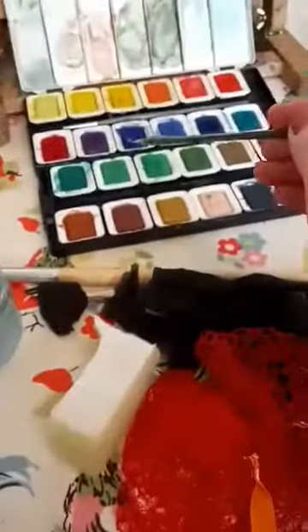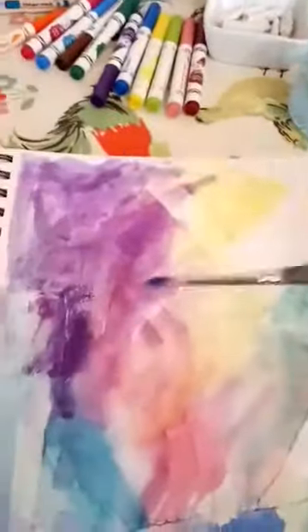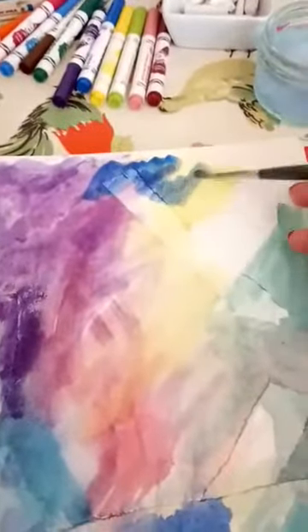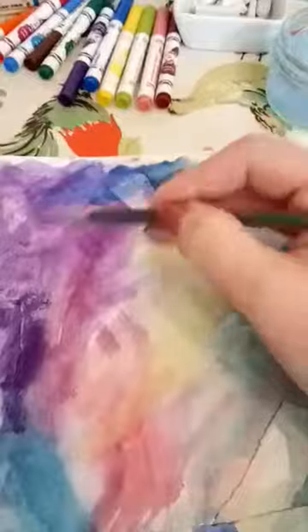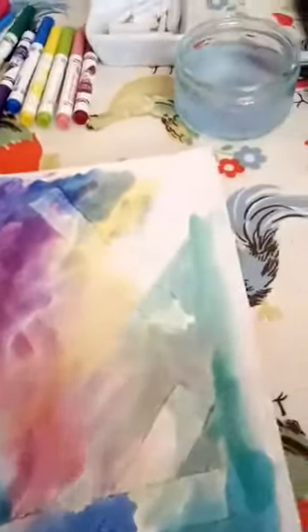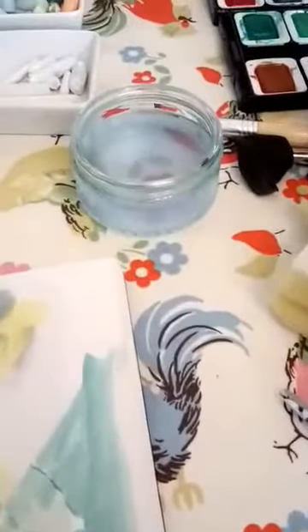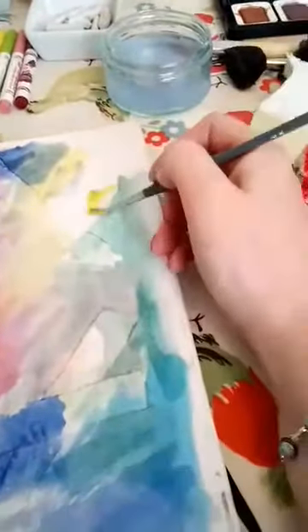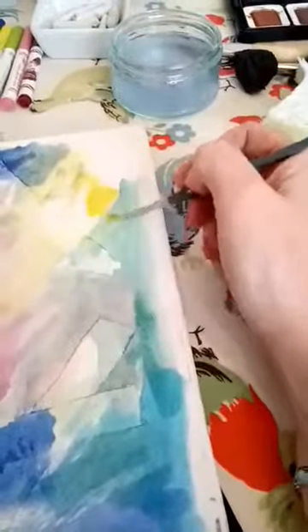Just using the paints, I've been working into the paper. Now obviously if you use a lot of water you're going to get a really watery effect and it'll be very soft. Or you can use the paint without extra water and that way you'll get a much stronger colour.